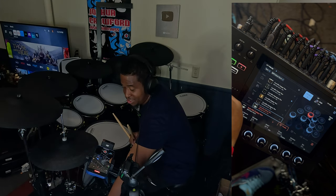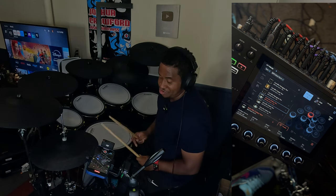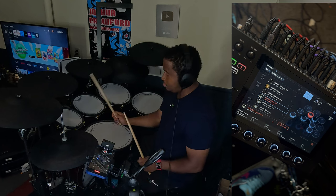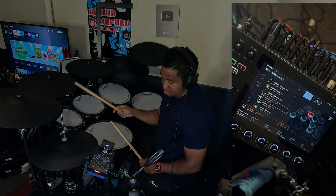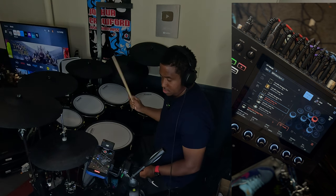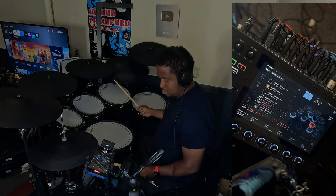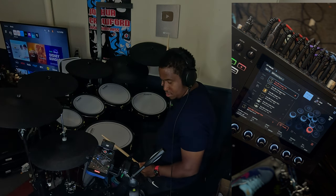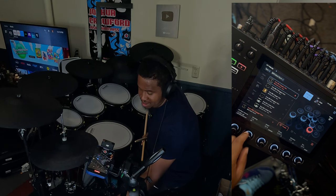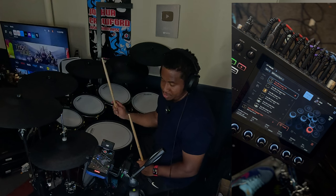For the toms, I'm using these three. For the 8-inch, I'm using a 10-inch but I tuned it up, as you can see. This is the only one where I used a different tom, but I'm going to go back so you can copy this on the module.